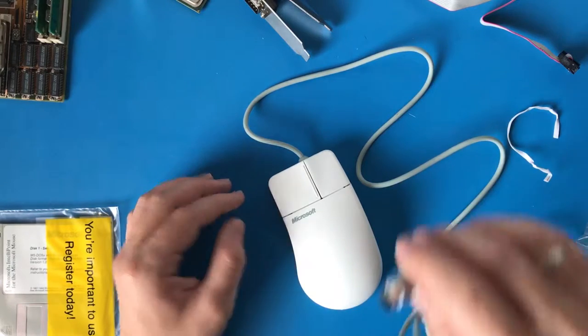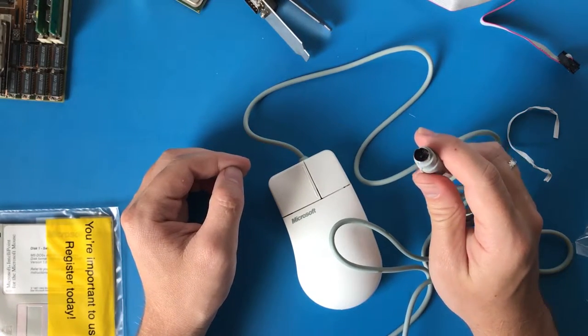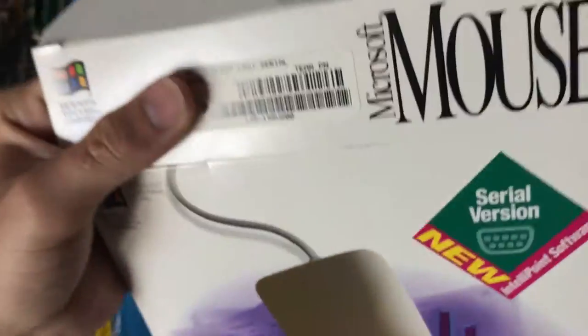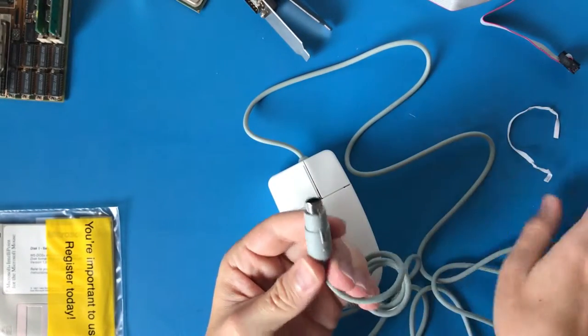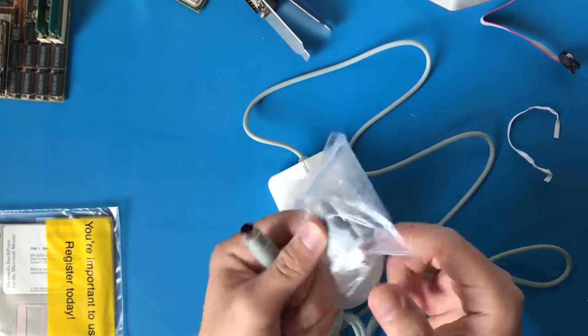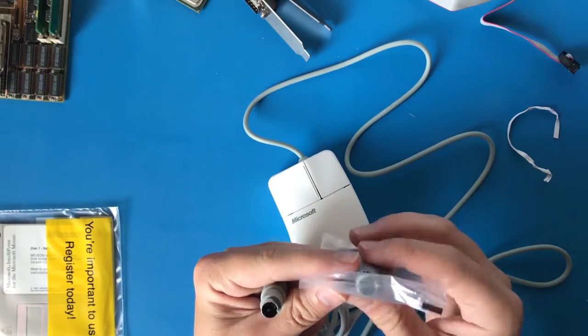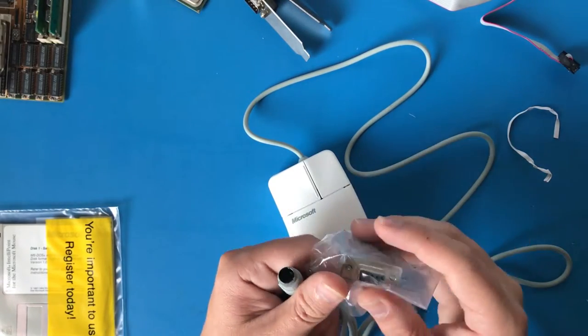There is the Microsoft IntelliMouse version 2, if I'm to believe the packaging, as it says here, with both PS2 and Serial support. That's the important one. So technically I could use this mouse on a modern computer, although PS2 ports are starting to become rarer — some gamers still tend to have them. But yeah, Serial support — that's the one I want. Awesome.